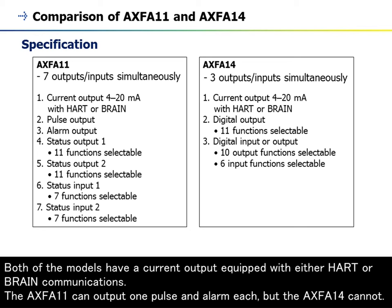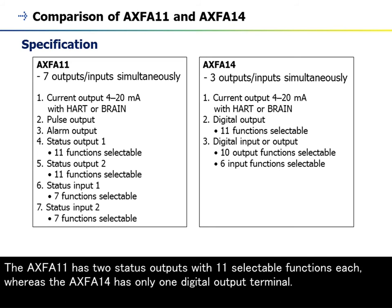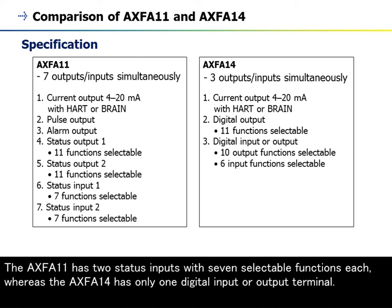The AXF A11 can output one pulse and one alarm each, but the AXF A14 cannot. The AXF A11 has two status outputs with eleven selectable functions each, whereas the AXF A14 has only one digital output terminal. The AXF A11 also has two status inputs with seven selectable functions each, whereas the AXF A14 has only one digital input or output terminal.